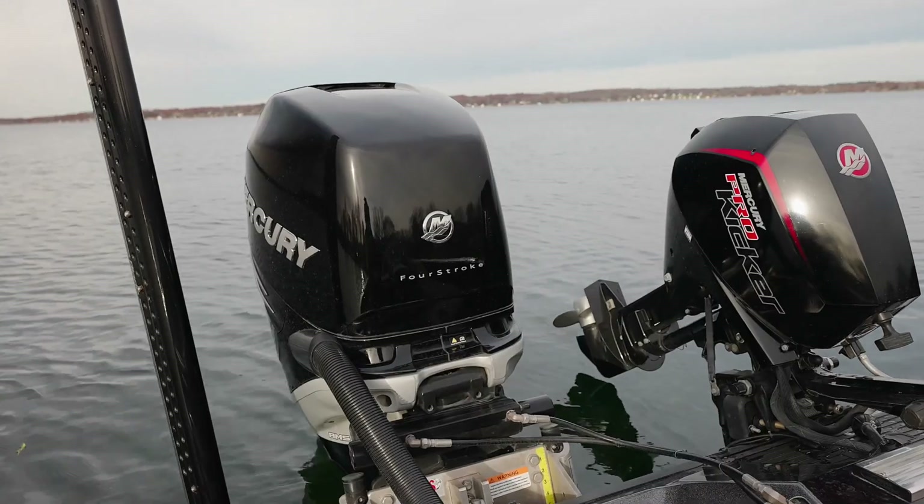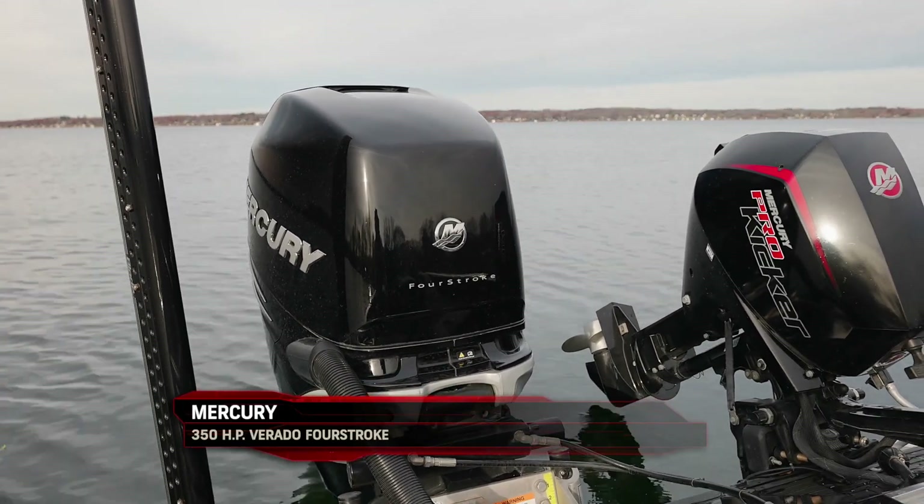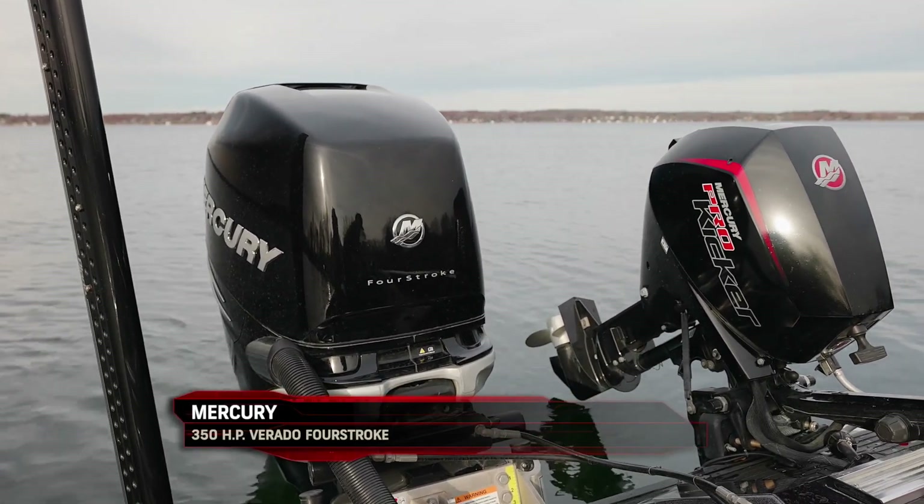These bigger ones here I can run from my big engine, or maybe it's a jumper from another battery to run in parallel.